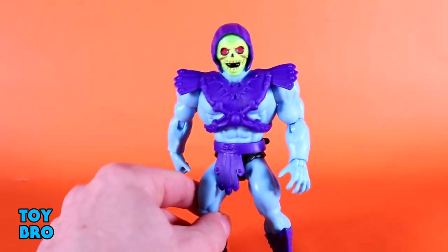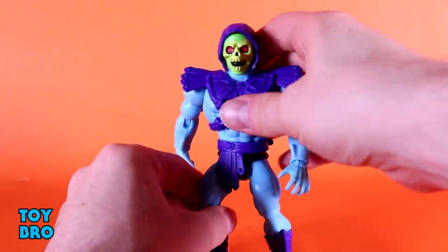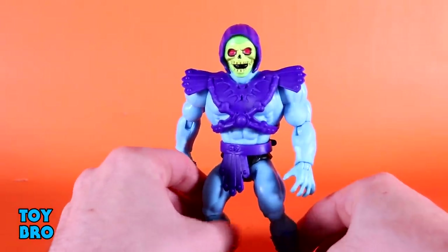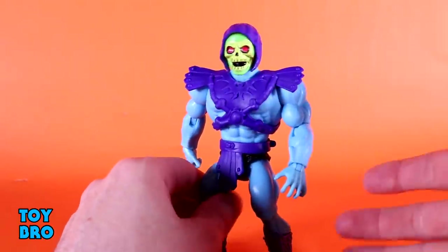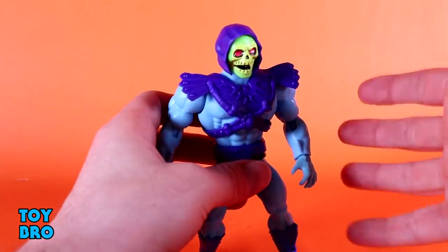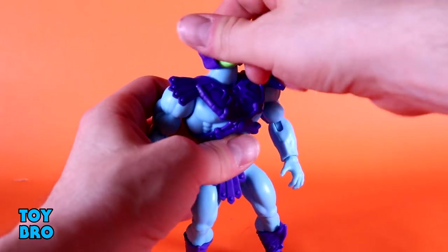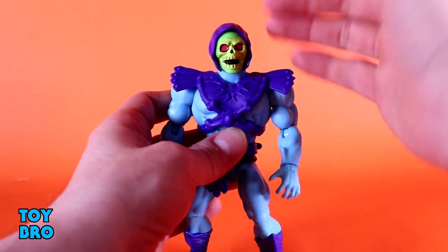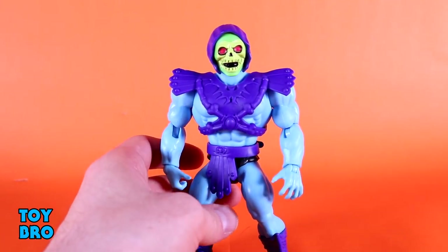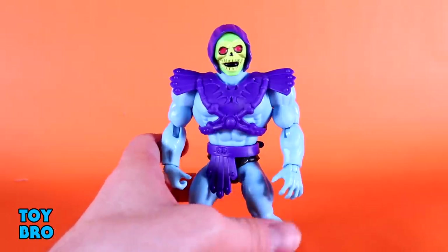The only area where he's got maybe some limited mobility is at the hips, but otherwise he moves really, really well. The argument could always be made that maybe he could have used a few more cuts, just like the rest of the line in general. But I think for what they're going for here, he moves really well. And as far as stacking up to He-Man, he beats him right out of the gate for me, just because he can tilt his head. The added head mobility is a big thing, because it lets him be a little bit more expressive than his heroic counterpart.